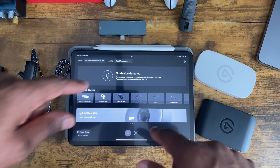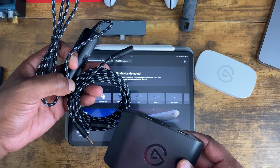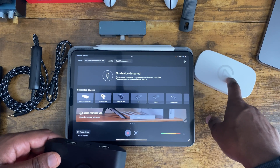Let me show you the setup process. We'll start with the Elgato 4KX Capture card on iPad, also using the Chat Link cable. Then from there, we'll switch over, adding the dongle and using it with the Game Capture Neo.